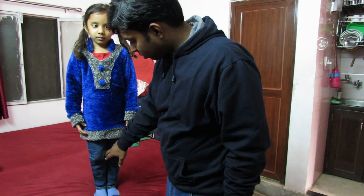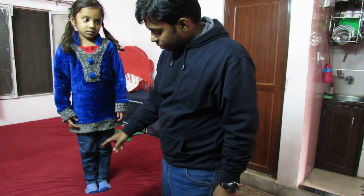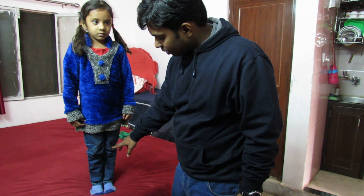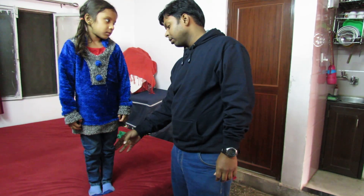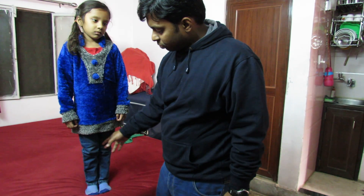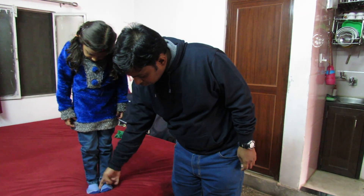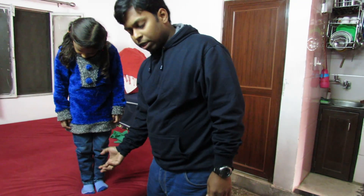In genu valga the knees knock each other, so there is not much gap between the knees. She is wearing jeans so it's not much visible, but her knees are knocking each other. The Q angle on the left side is 10 degrees and on the right side it is 11 degrees. Also, when she is standing, the knees are projecting backwards. Squinting patella is also there — the patellae are facing towards each other because of femoral anteversion. Flat foot is also there; she does not have much space in the arch area. She has medial arch support in the shoes which helps to build up the arch as she grows up.